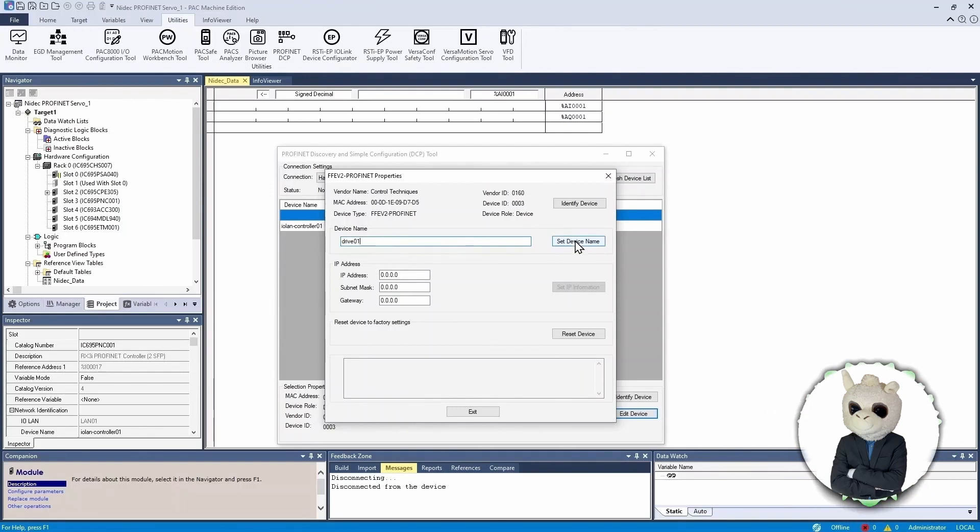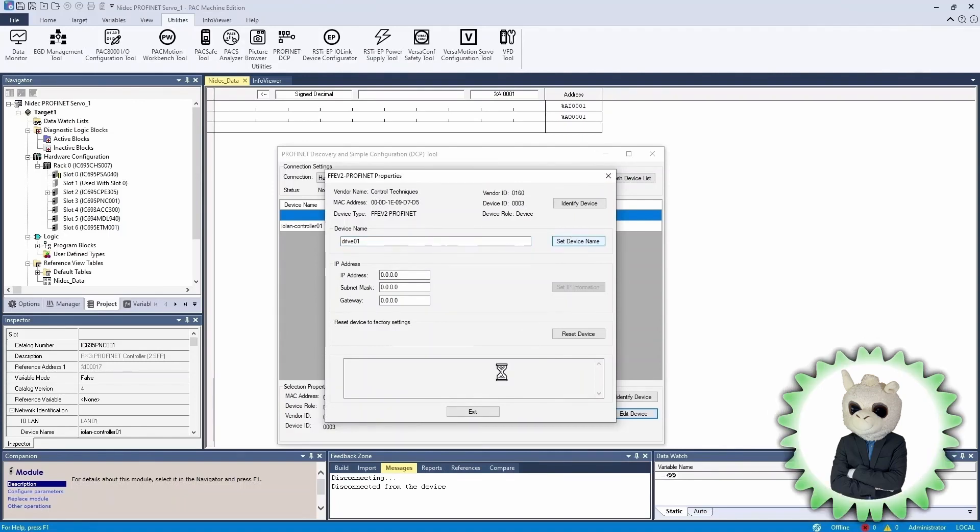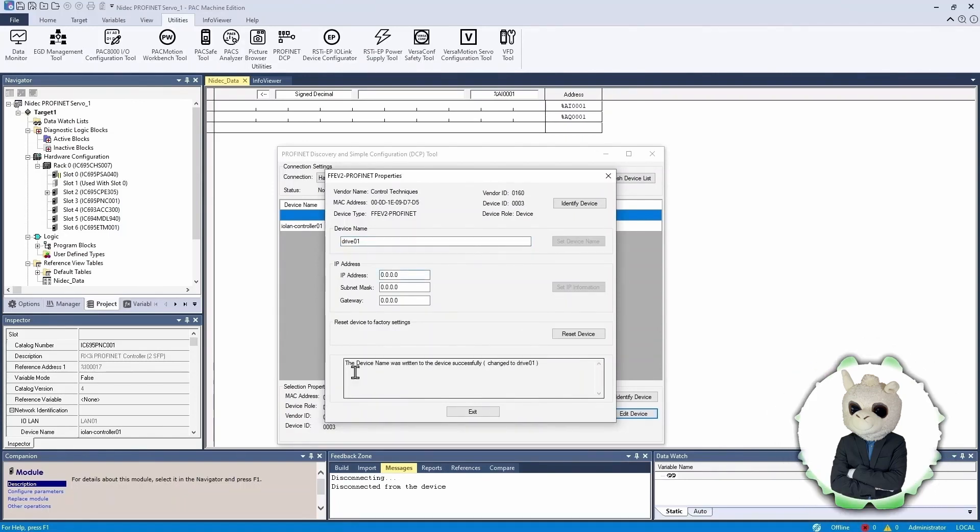If the name is valid, you can hit Set Device Name at the bottom and it will let you know if it was able to change the name successfully. In this case it successfully changed. There is no IP address in the device yet — we'll assign that later with the processor. So let's close that and finish up the setup.